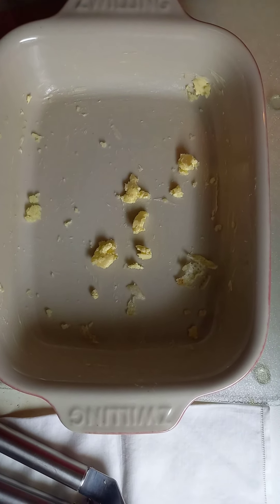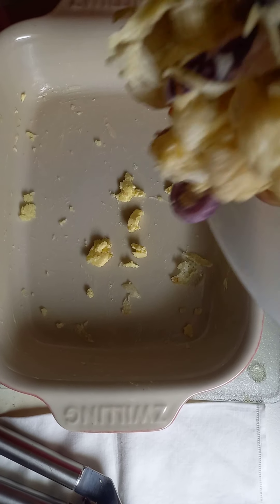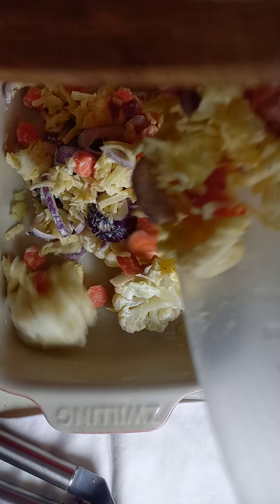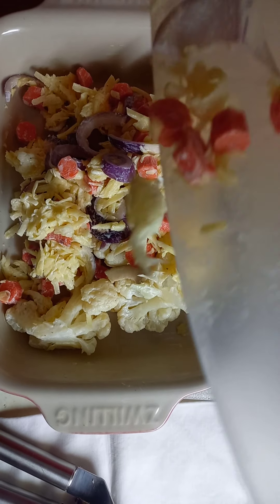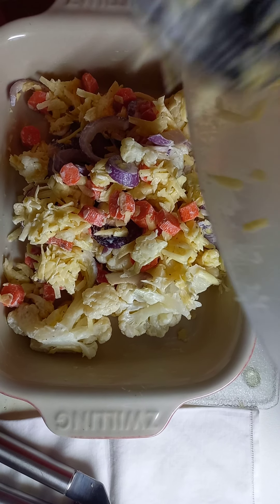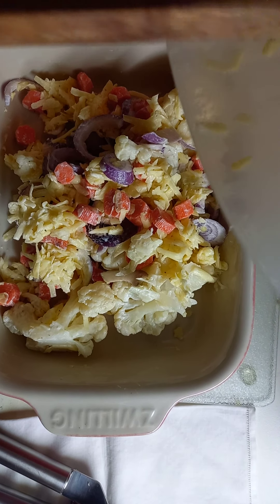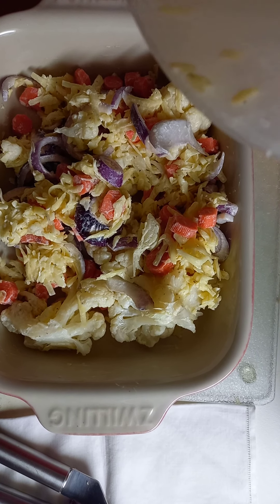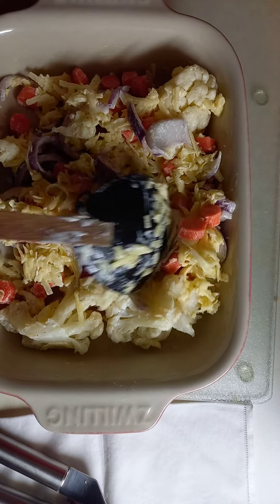My butter is a bit hard because I didn't know I was going to bake — it's already very late and I found out that I have excess vegetables. I do not want to throw them away and I also don't want to make a soup, so I'm going to bake this for tomorrow.